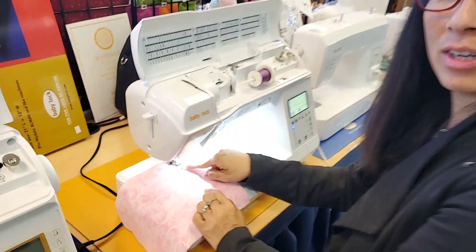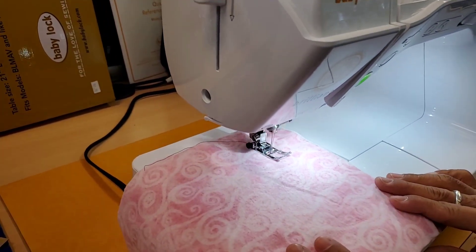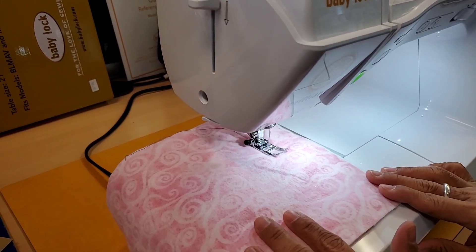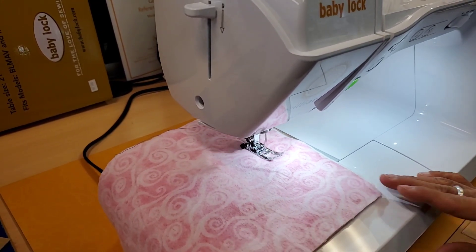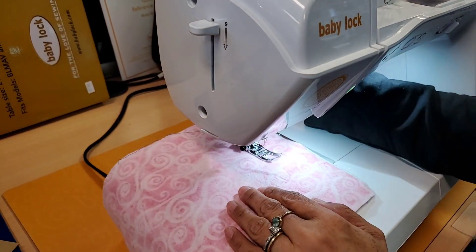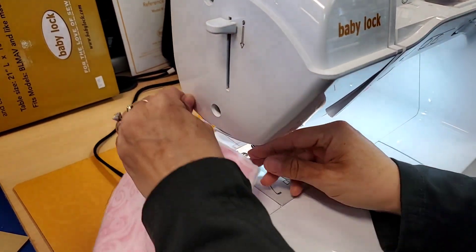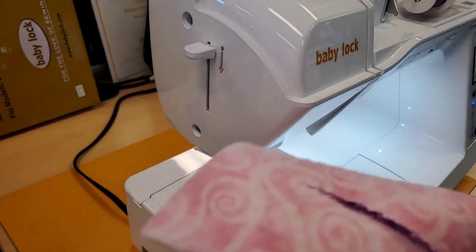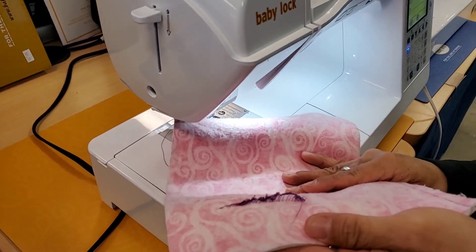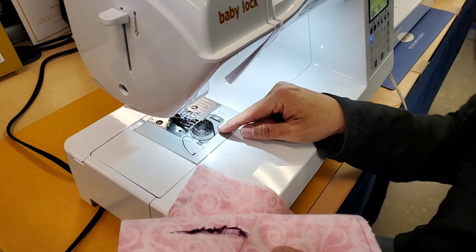Are you zooming in? That sounds horrible, doesn't it? Do you hear that clicking? Let's look at the backside and see what's happening. I'm not going to use my cutter because that makes the problem worse. Wow, the top looks really bad. Look at this backside — what is that? It must be something in my bobbin area.